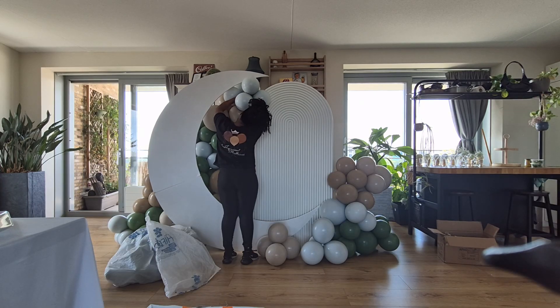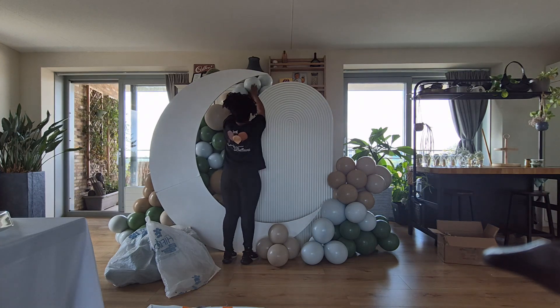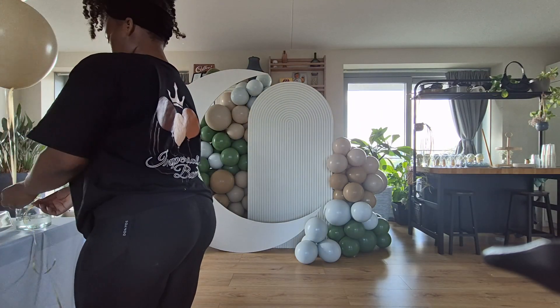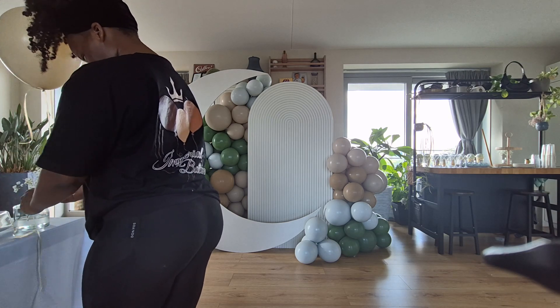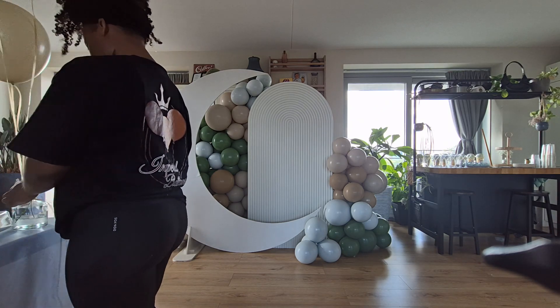Unfortunately I totally forgot to take any pictures or videos of the centerpieces, but you will see me putting some on the tables here in a minute so hopefully you can catch it there. If you want to see how I made the welcome sign, there is a Short on this YouTube channel right now, and you can also catch it on my Instagram or TikTok as well.